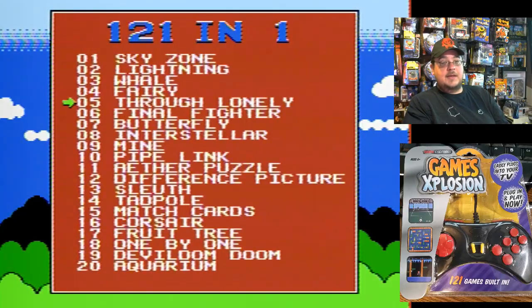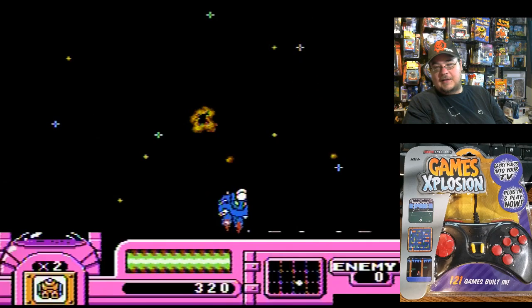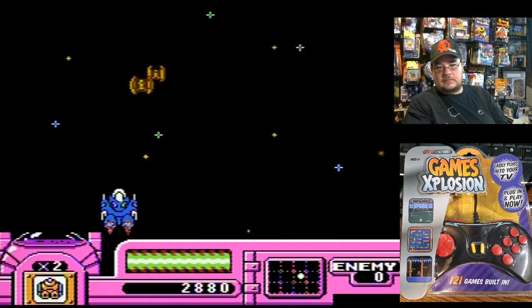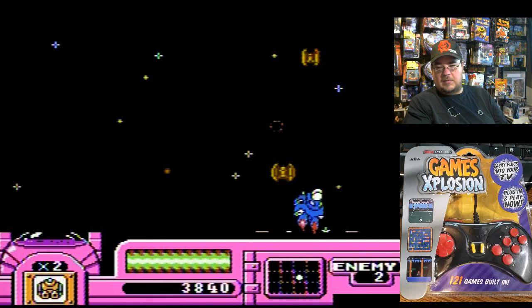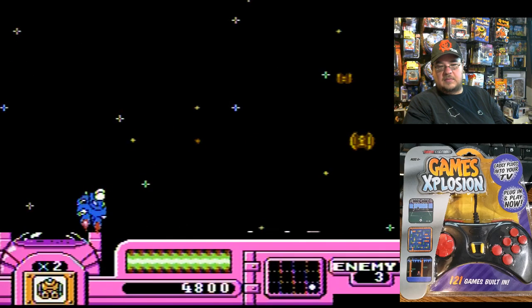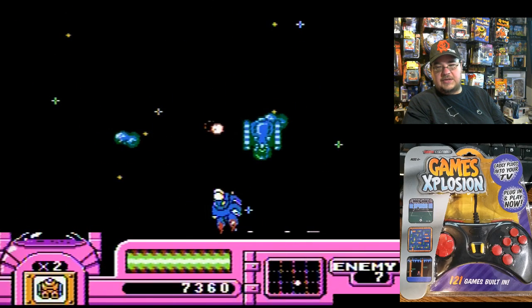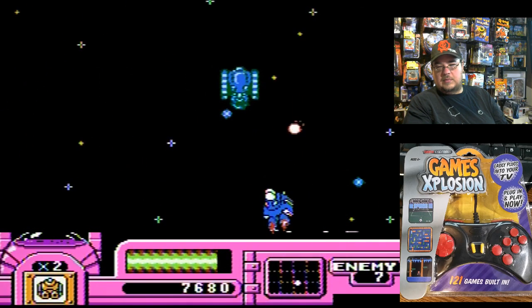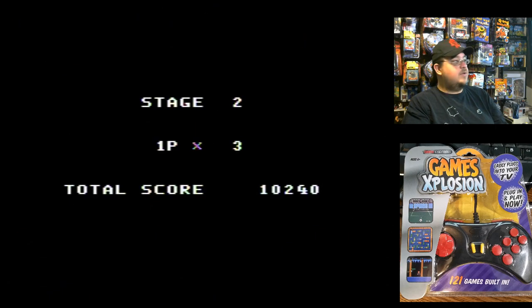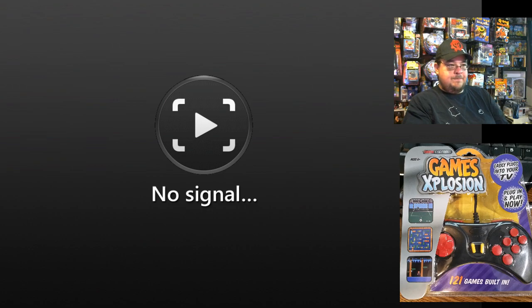Number five is Through Lonely — an emotional game. Let's go ahead and check that game out. It gives off a little Gyrus vibe to it. It's a good thing I got turbo on this thing — it's hard to dodge the bullets. Stage two. So far, these games I've played have stages, so I feel like there's going to be endings to these after ten stages. That was Through Lonely.